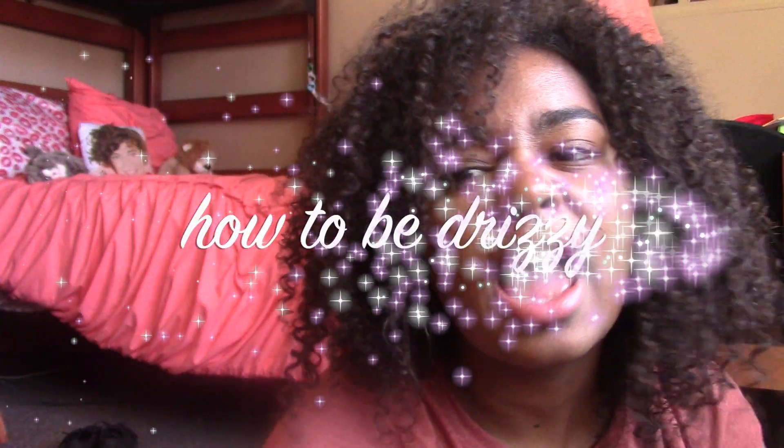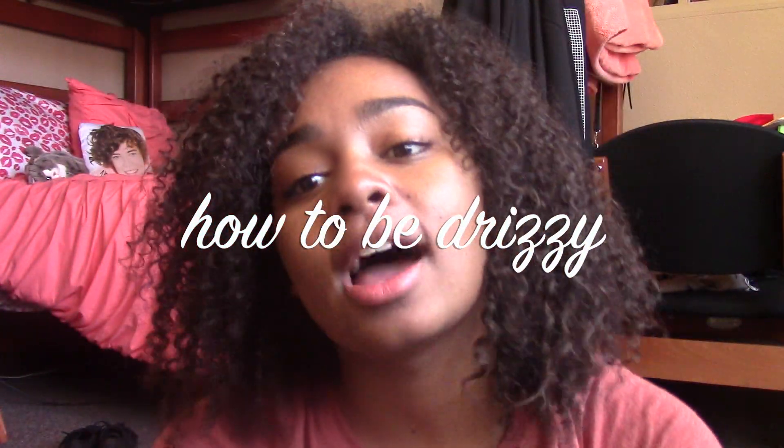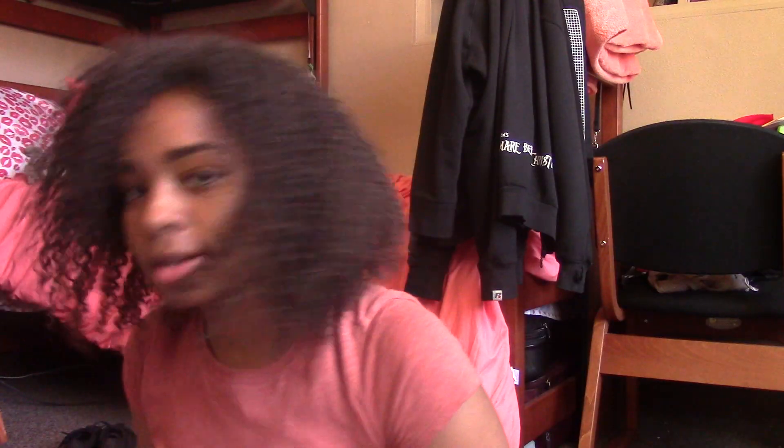Today I had a very kind of weird, strange video idea. I'm gonna teach you guys how to be Drake, and I'm gonna teach you how to do the Hotline Bling dance. So the first step in being Drake is you gotta look the part.